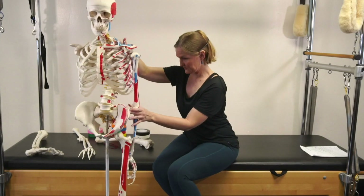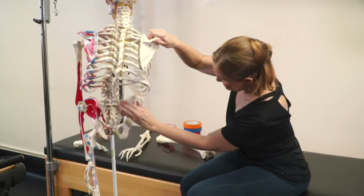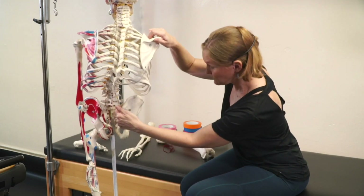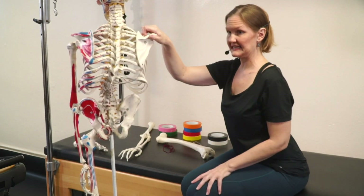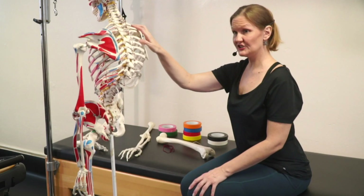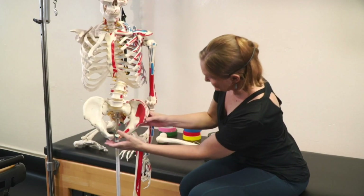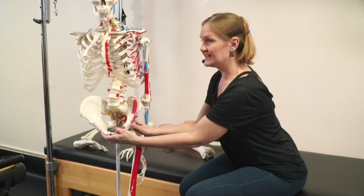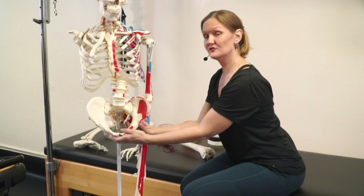I'm going to show you from the back here as well. It's a pretty deep joint. Again, back here this is our ilium and this is our sacrum and the joint is right in between there. There's about 0.02 to 0.08 degrees of movement and the movement is called nutation and counter-nutation. When our sacrum is all nice and snuggly like this, that is a nutated pelvis and this is where we don't have a significant amount of joint pain.